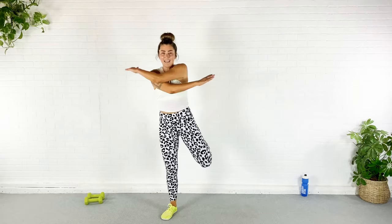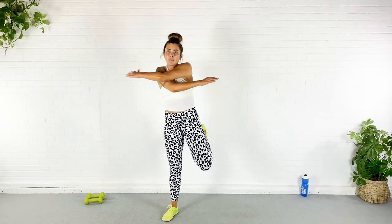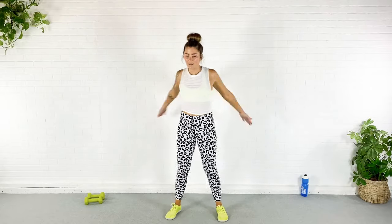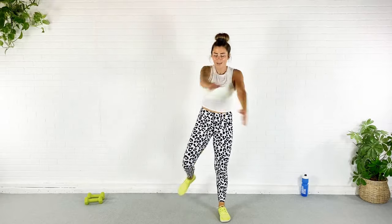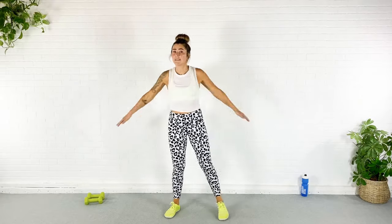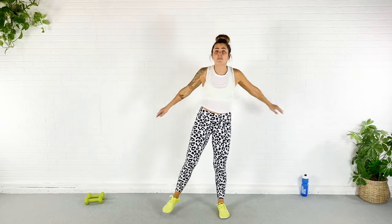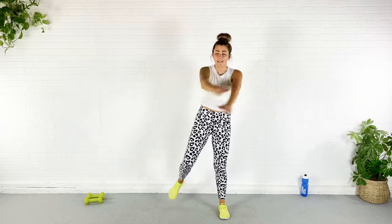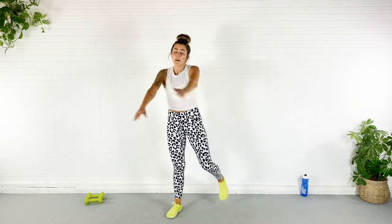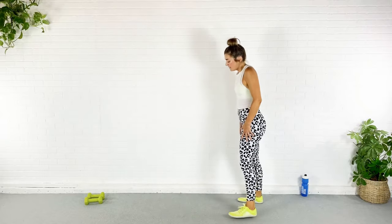Go ahead and swing those arms, throw in a kick to the butt with that heel — heel squeezes to your butt. I want you to warm up those hamstrings because they are going to get a little crampy in one of our exercises today. We are working for 30 seconds, resting for 20. The goal is to recover as much as possible — complete rest today.